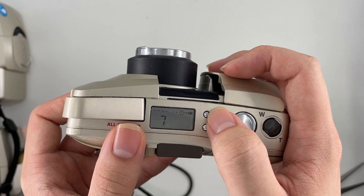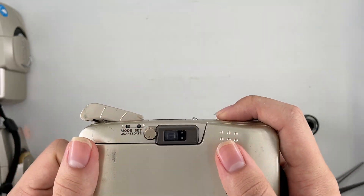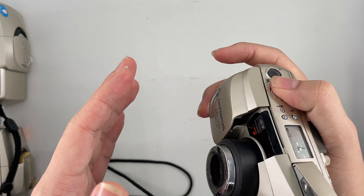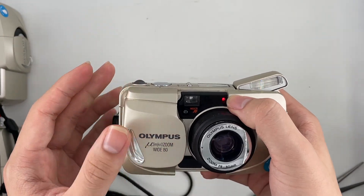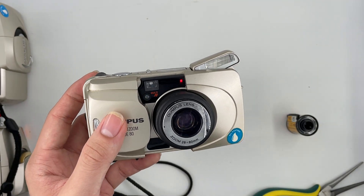And this one is the self-timer. You can see the red light over here — it starts to blink by itself for about 10 seconds, I think.